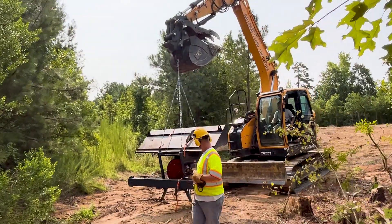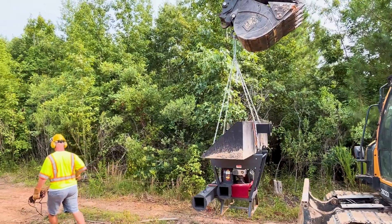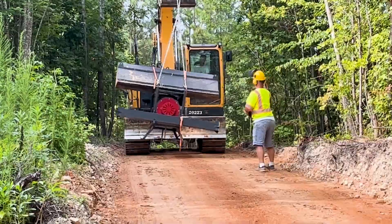Then we're going to move the machine to the work site. This machine is pretty light, so most mini excavators can move and transport it to just about anywhere the excavator can go.